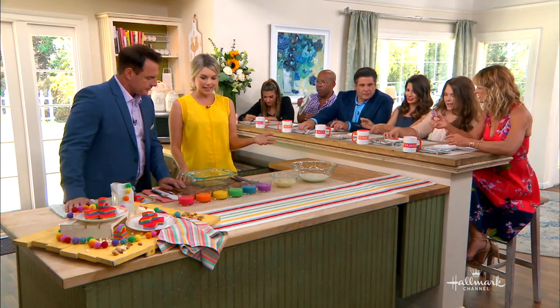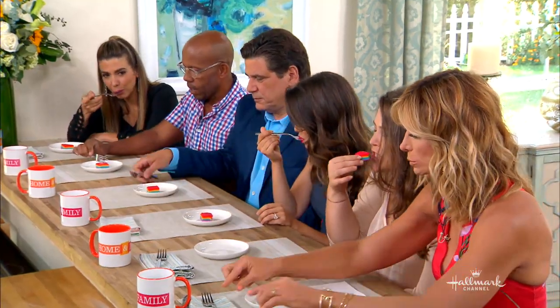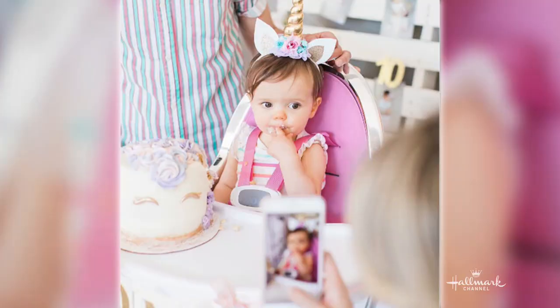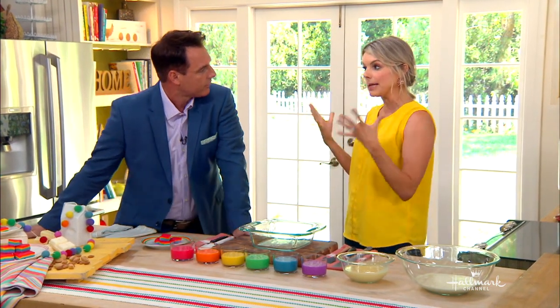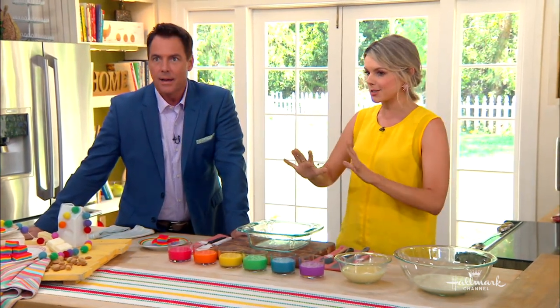I saw this online and I just thought it was the cutest thing ever. I have my one-year-old Molly, so I'm always thinking of fun things I can do with her in the future. She's not quite eating fudge yet, but she had a little bit of cake, so she has started on her sweets. I just love making really pretty and yummy food and putting it on my blog. I'm obsessed with a beautiful photo, and this just looks so pretty.